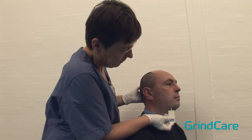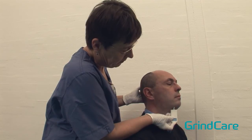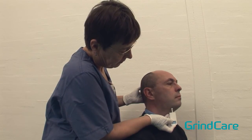Next, palpate the submandibular region, including the medial pterygoid, suprahyoid, and anterior digastric muscles.